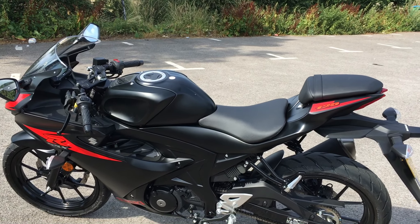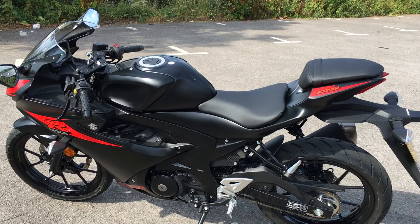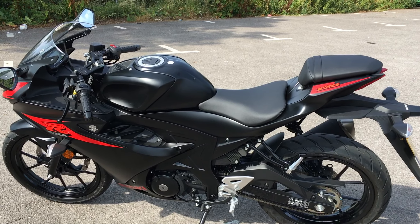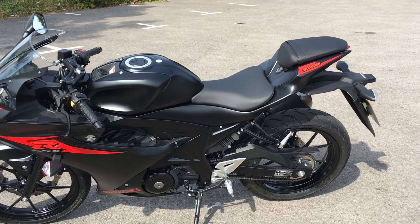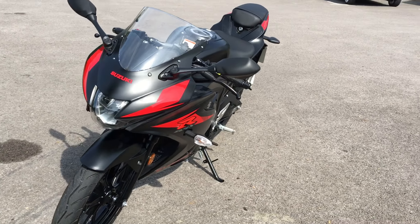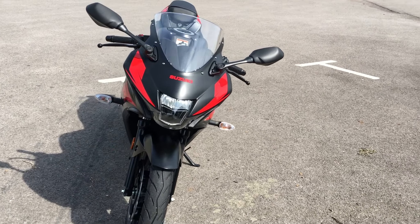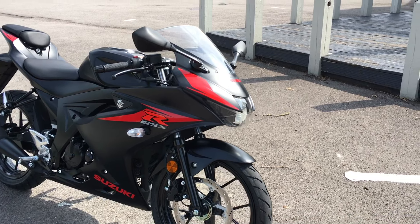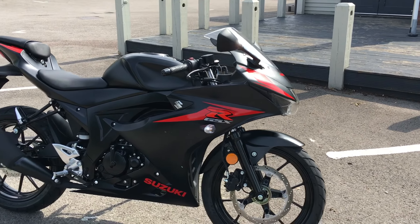Price on the road is £4,099 according to the website. That puts it slap in between the competition — the Yamaha YZF-R125 and the Honda CBR 125 — a little bit more pricey than the Honda, a little bit less than the Yamaha. You can get various accessories for it — there's an accessory pack for another £239 which includes things like a seat cowl, a double bubble screen, a tank pad, and heel plates.